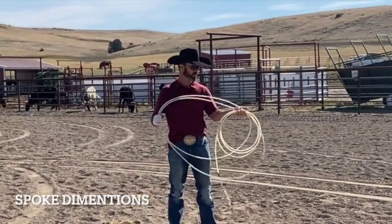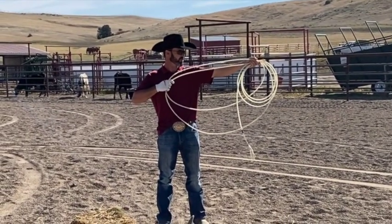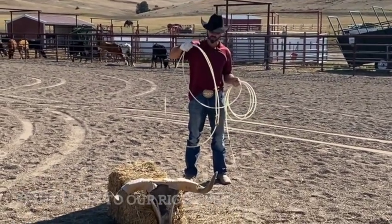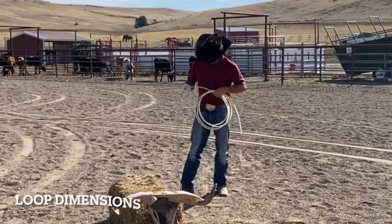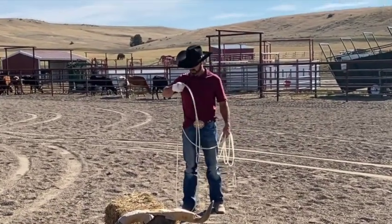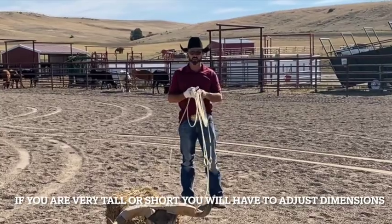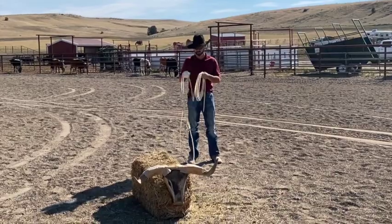Then with our spoke, we're going to put our hondu in our left hand, stretch our left hand out like we're shooting our bow, and go right to our pec — that's the perfect dimensions for your spoke. Then our loop: we're going to put our foot under the tip and come up to that same area. So once you've got all your dimensions correct, then you can rope the dummy a lot easier without creating any bad habits.